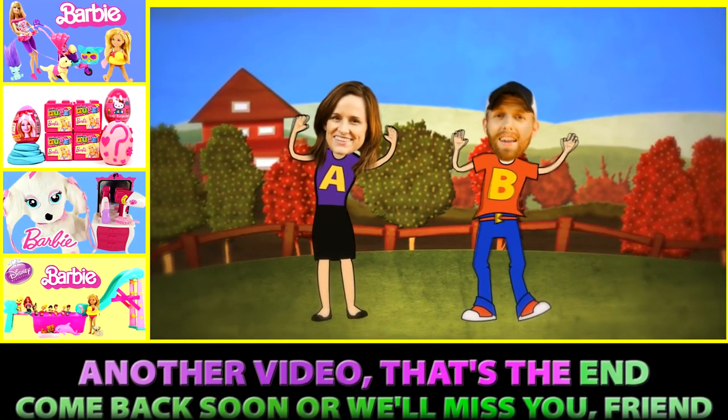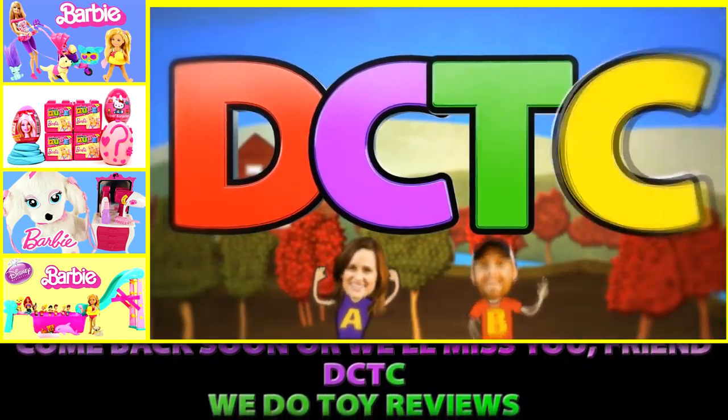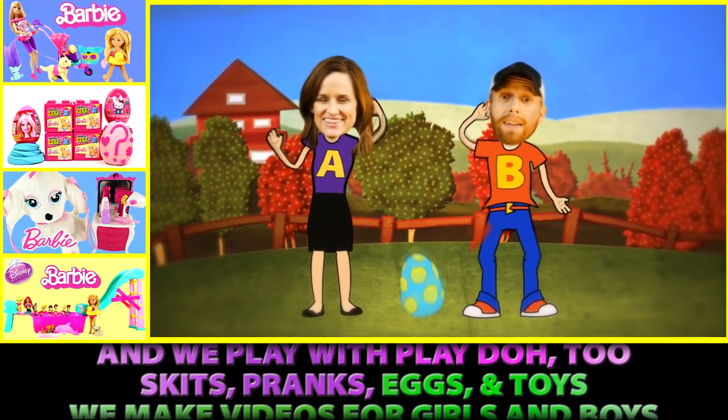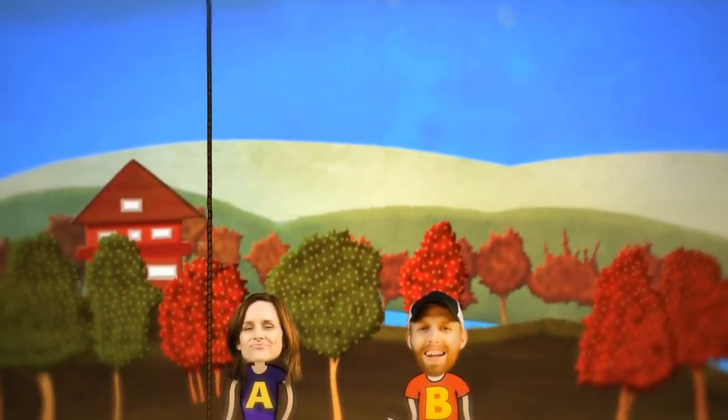Another video, that's the end! Come back soon or we'll miss you, friend! DCTC — we do toy reviews! DCTC — and we play with Play-Doh too! Skits, pranks, eggs and toys — we make videos for girls and boys!